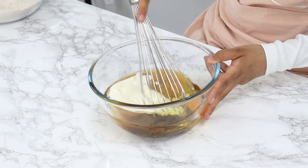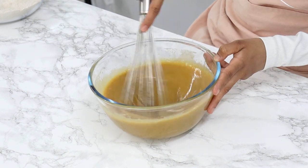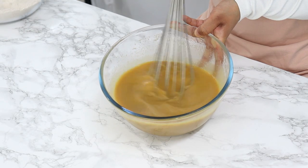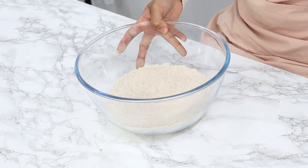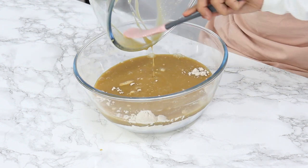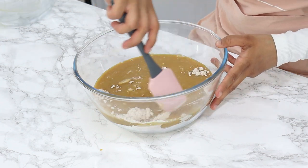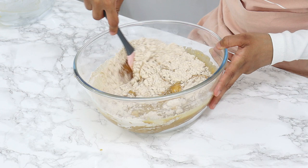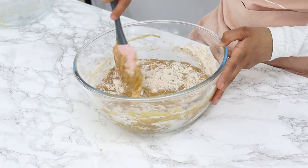You should end up with a very liquidy mixture like this. Now all that's left to do is pour our wet ingredients into our dry ingredients and then gently fold it through with a spatula until just combined. It's really important not to over-mix this batter, otherwise you will end up with a very dense cake.